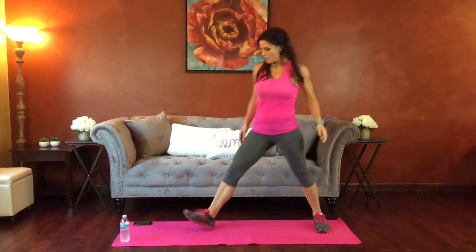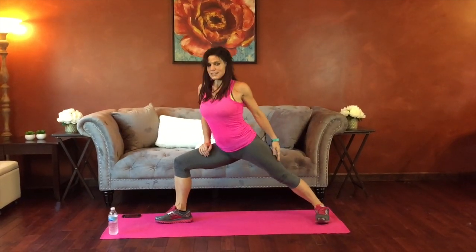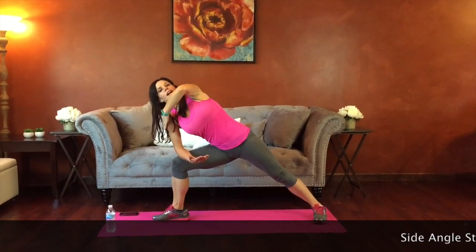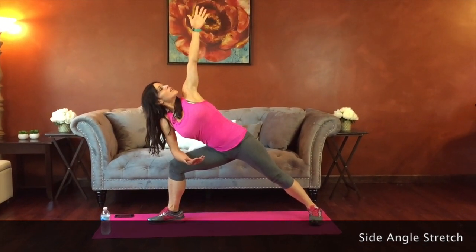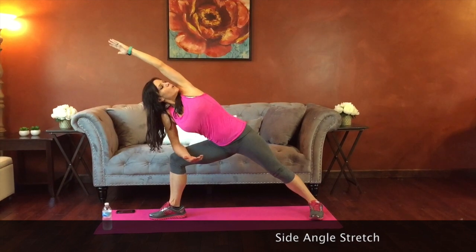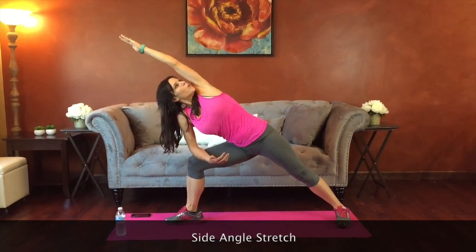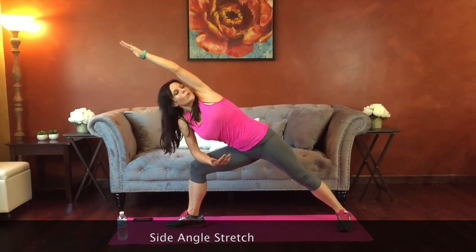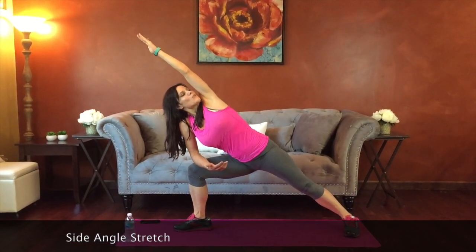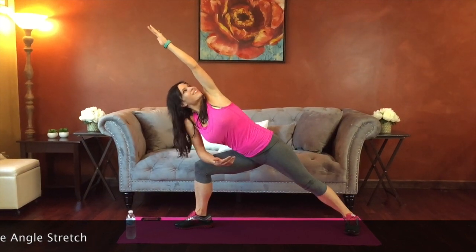For the next stretch, we're going to come into a side angle. One toe points forward, the other foot is perpendicular. Bend into that front knee — elbow comes onto your knee or thigh, stretch up and over. Shoulders are stacked one on top of the other, eyes looking up toward your hand. You can keep your hand straight up or stretched out to the side. Try to feel the stretch in the back of your leg, knees pressing open. Belly pulls in — breathe. Sink into it a little more if you can. Ten seconds.